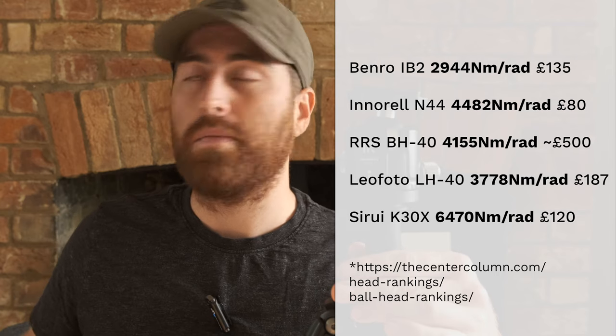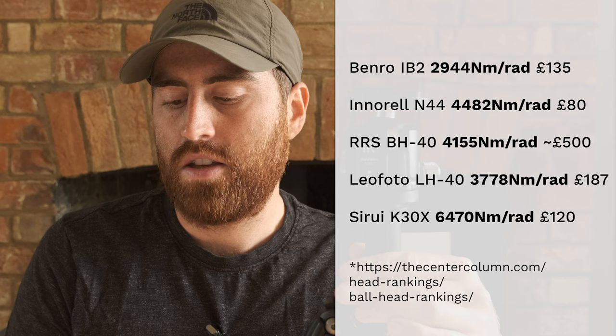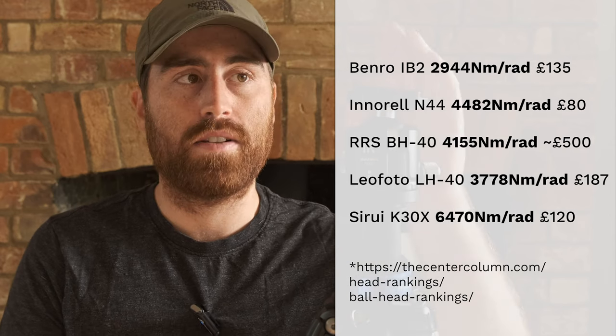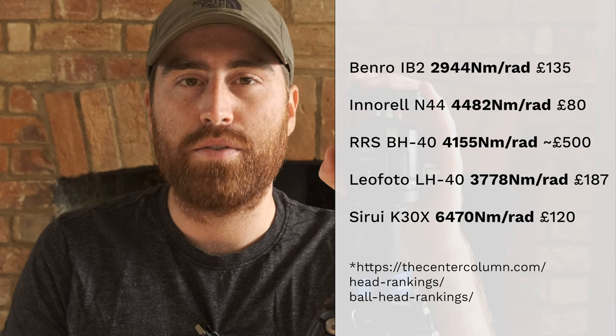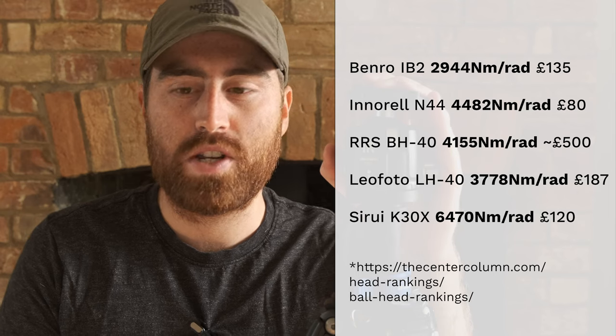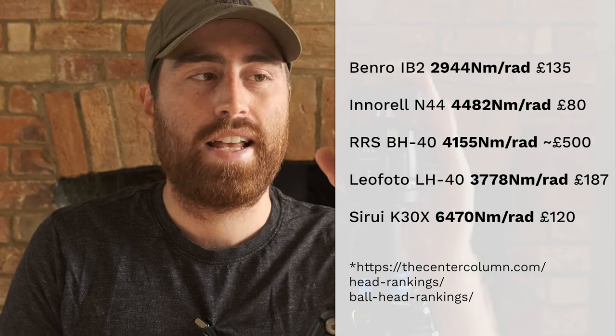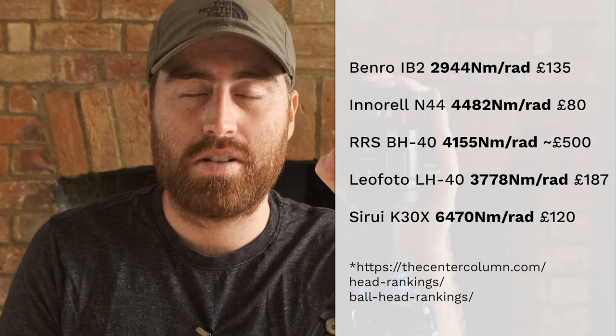And that results in a really high stiffness, which if you follow a website called The Center Column — which is a great tripod review website — they test the different stiffness levels of ball heads. So I've got a few numbers here to give you some comparisons of other tripod heads. For instance, the Benro IB2, which is essentially the model one bigger than that, comes in at about 3,000 newton meters per radian. By comparison, this NRL comes in at almost 4,500. So it's just about 50% stiffer than the bigger size of the Benro ball head that I used to have. A few other popular choices are the Really Right Stuff BH40, and that comes in just a little bit lower than this at 41.55, so about 300 newton meters per radian less stiff than this — and it also costs almost five times more.